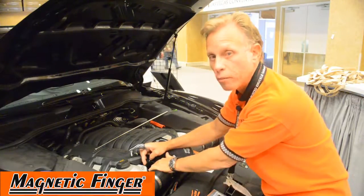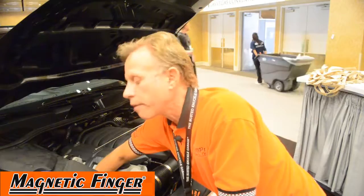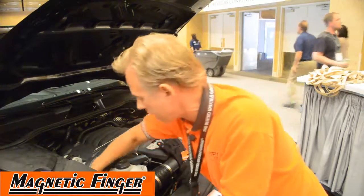You're not going to drop it anymore. You can turn, twist, and go places where you can't even see what you're doing and still hold that nut or screw. You're not going to drop it, and you're not going to be cussing about losing it or anything like that.